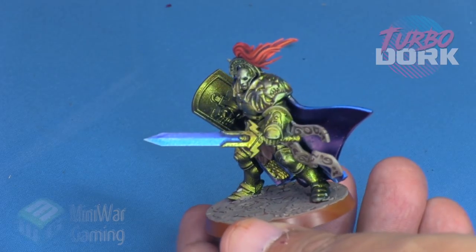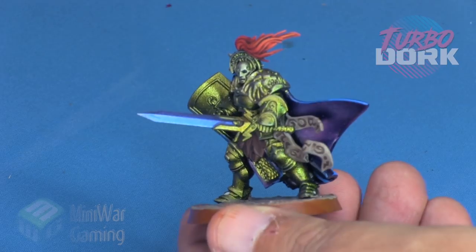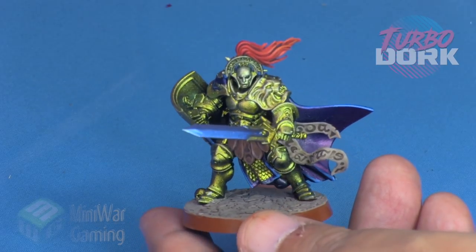All that's left is to finish off the base, and as you can see here is the finished guy — we've glued everything together and that is it. I want to thank Turbo Dork for sponsoring this video. I definitely recommend these color shift paints; they are a whole lot of fun. Thanks for watching.